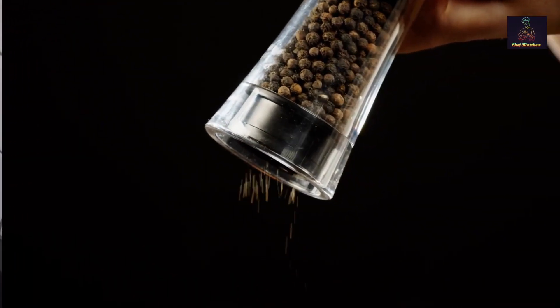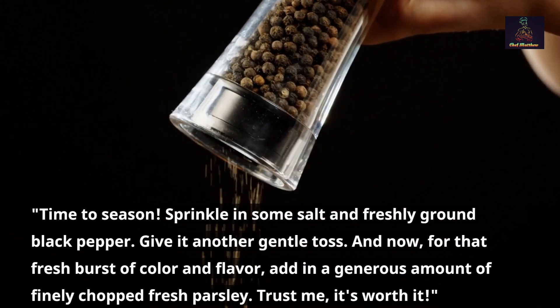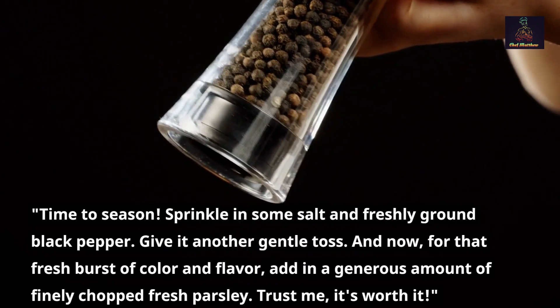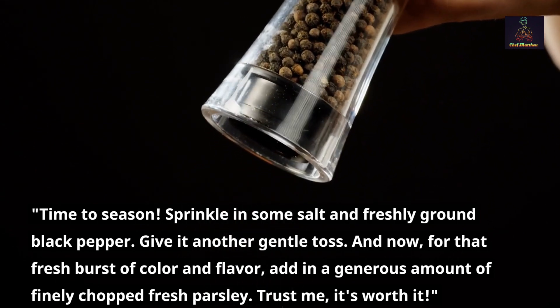Step 5 — season and garnish. Time to season: sprinkle in some salt and freshly ground black pepper and give it another gentle toss. Now for that fresh burst of color and flavor — add in a generous amount of finely chopped fresh parsley. Trust me, it's worth it!